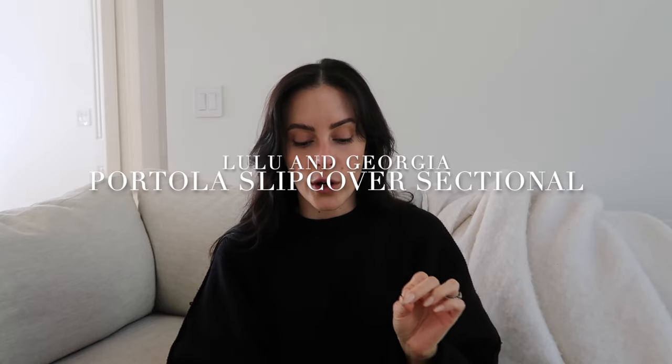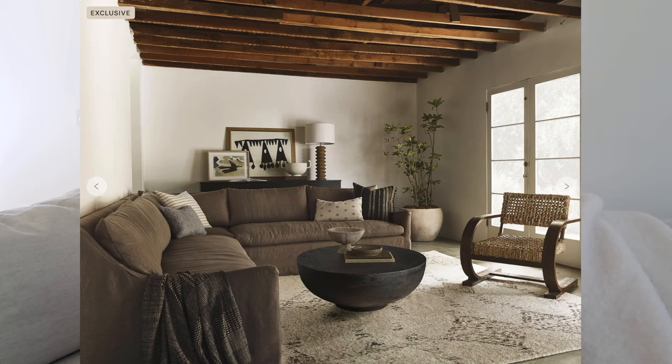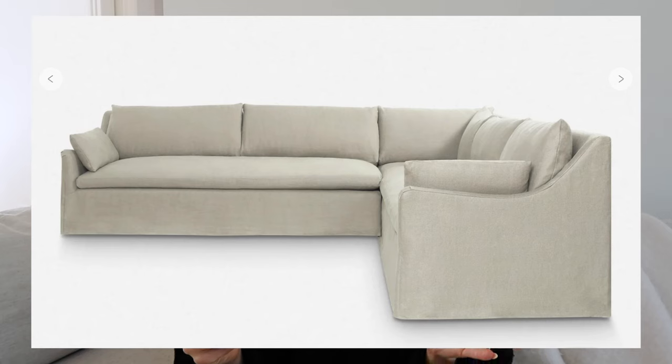The next sectional I'm eyeing is the Portola Slipcover Corner Sectional Sofa from Lulu and Georgia. I thought it was really beautiful — again that slipcover look, lived-in, casual, California-chic vibe. I really liked the arms on this one; the little slope down is a classic shape that gives the sectional a bit of detail versus the very straight-angle modular block style I'm usually drawn to. The lived-in linen look is something I'm really loving.